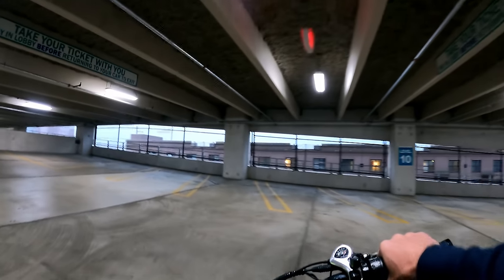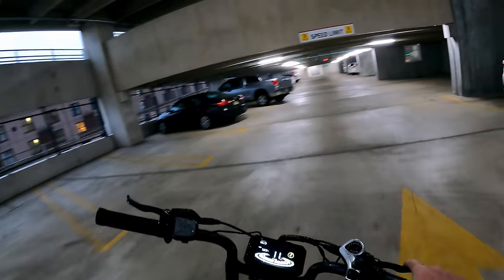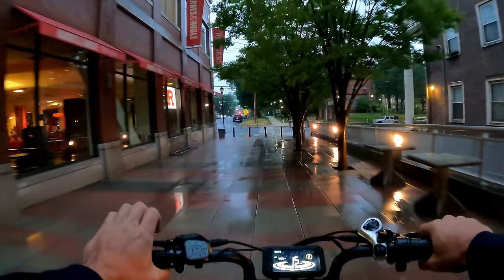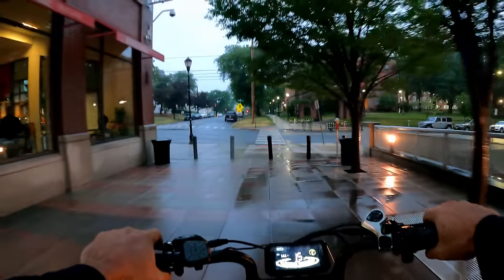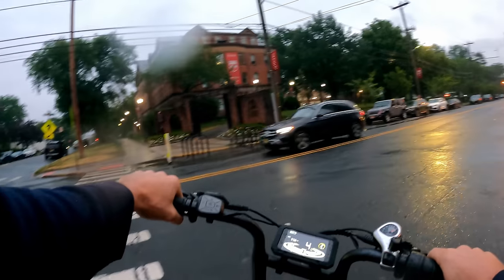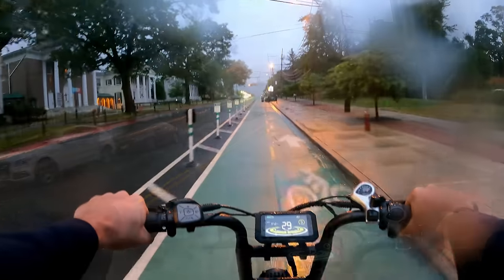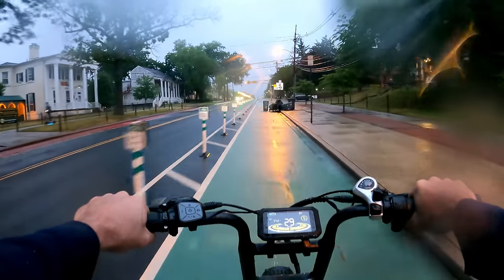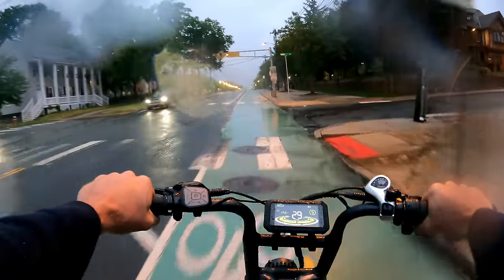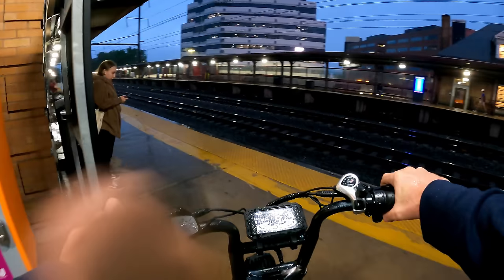Can't get on the roof of the garage — bummer. Going up and down the ramps conserves battery on the downhill. We've got about 15 minutes to burn. By 56.7 miles I was still at two bars — the train should be here soon.